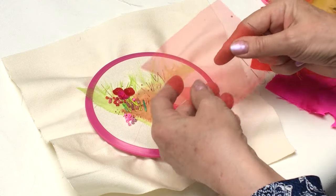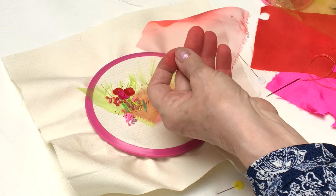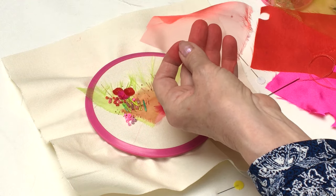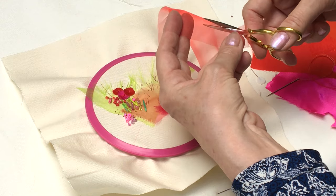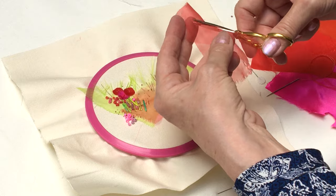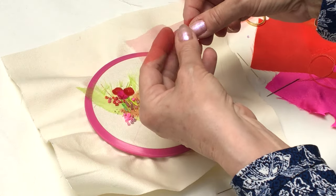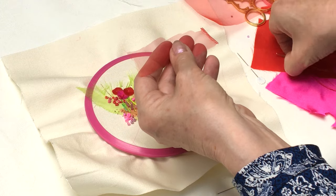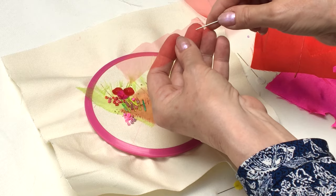I'm going to take my organza — you'll get a collection of these in your kit. I'm just going to take a little piece of the fabric, about a centimeter in width, just about the width of the fabric. Then I'm going to take the thread with one strand and I've got a knot at the bottom.